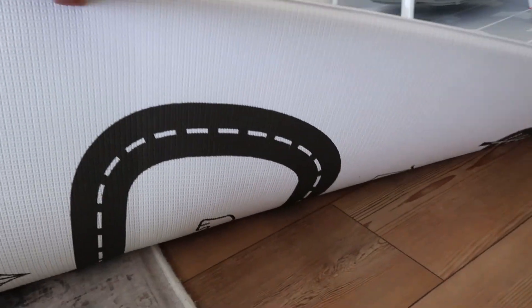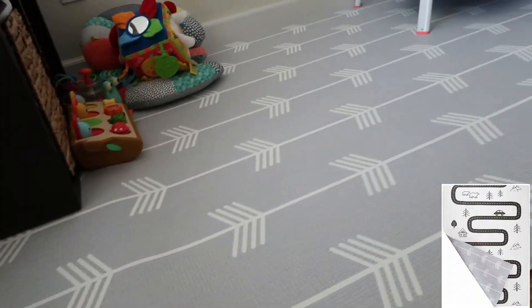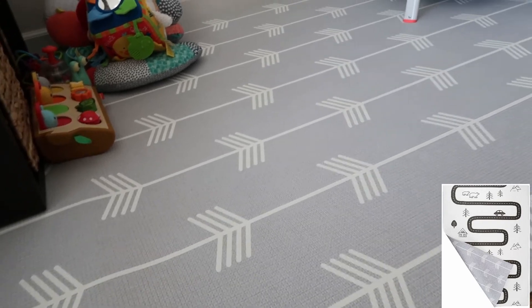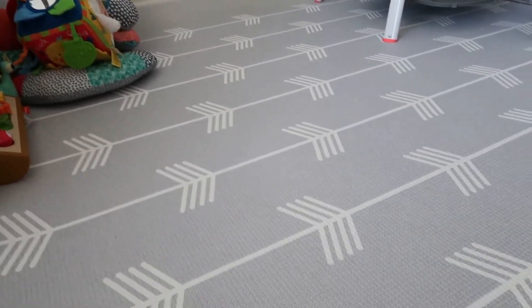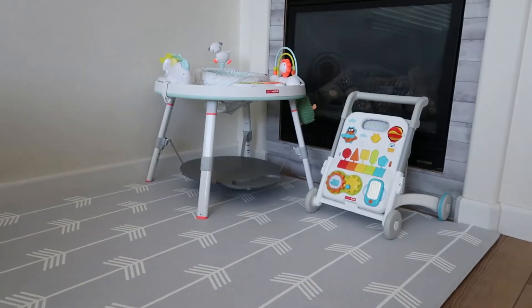The other side of the mat is white and it has the trail design — we'll put up that screenshot on the screen — but we just have it on the gray and white side. There are tons of different color options to pick from, and we have been really liking this mat. It sets up a nice area for our son's toys. We just have it in the corner here.